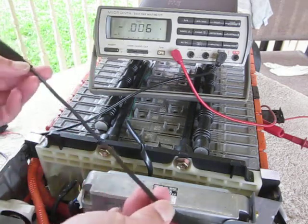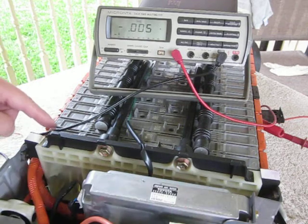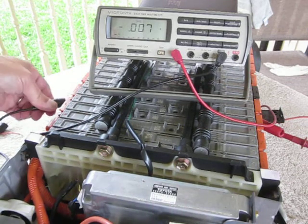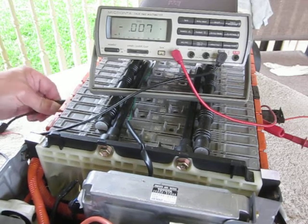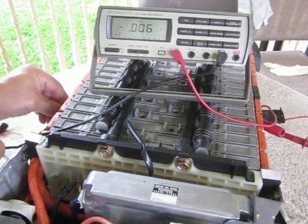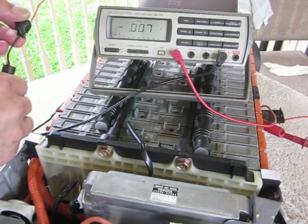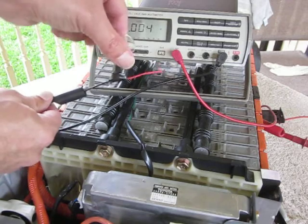I go over here and connect the ground jumper that I've got — just an alligator clip about a foot long. 1, 2, 3, 4, 5, 6. Sure enough, that's got a ground signal on it. Clip that on there carefully.